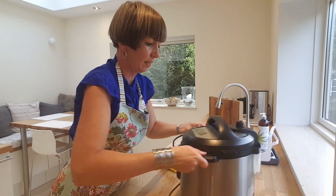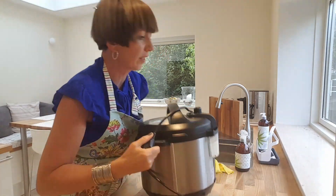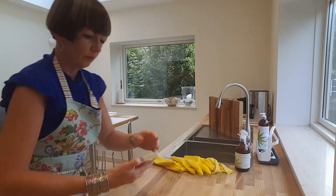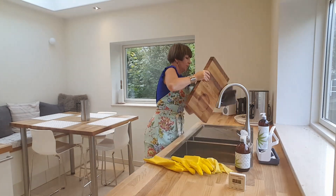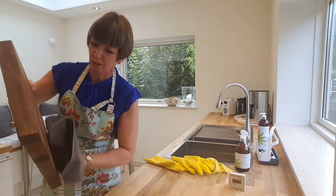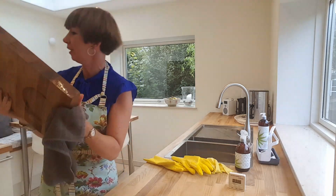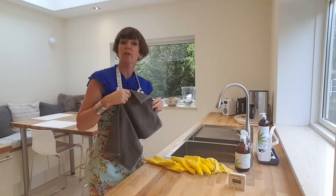I'm just going to move my digital pressure cooker — that goes somewhere else. Then I'll dry my chopping board, which you may have seen last week when I was oiling it during zone two kitchen. Actually it was two weeks ago — gosh, time flies.